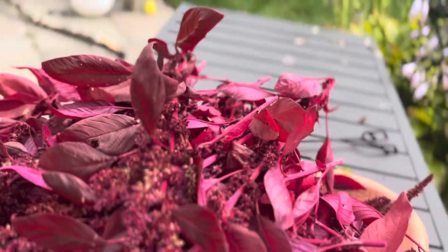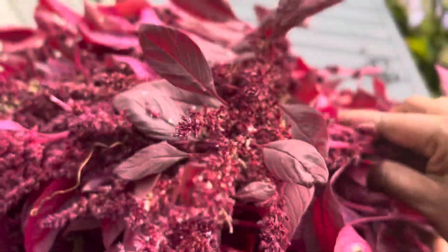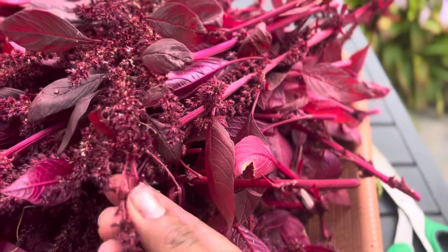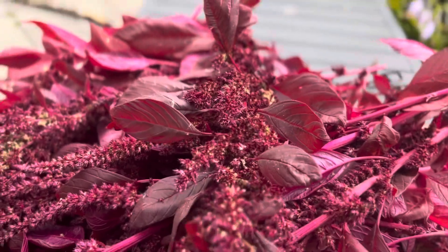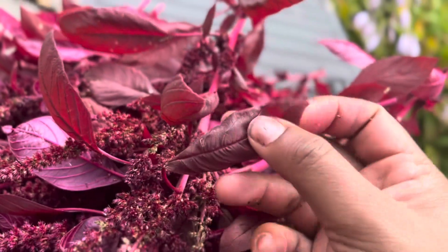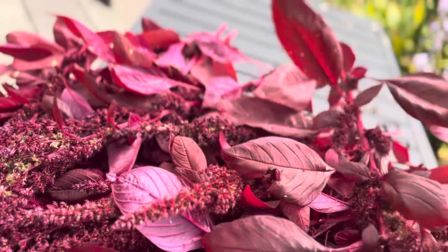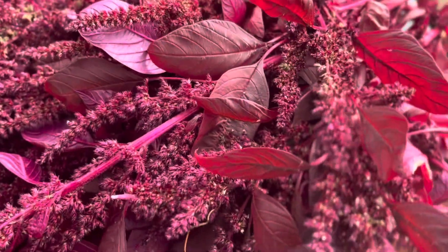Hello friends and welcome back. It's time for us to collect the seeds of red amaranth. Red amaranth is a very popular vegetable spinach variant that's been used in the southern part of India. What we eat is the leaves — it can be used just like any other green leafy vegetable. You can make curries or there are tons of recipes you can find.